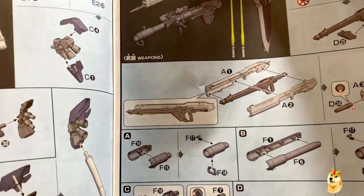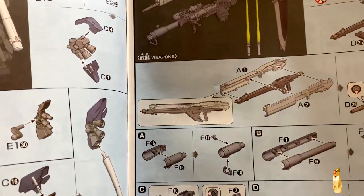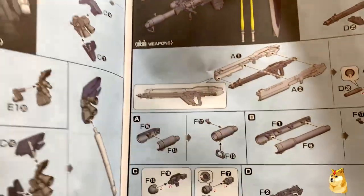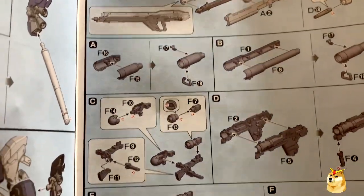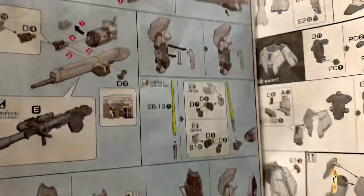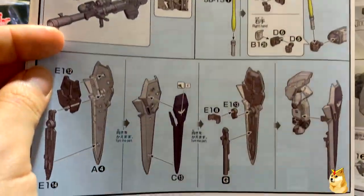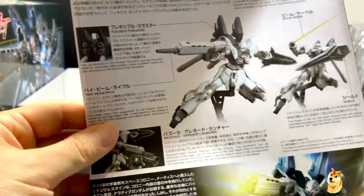The bazooka — or actually this is the beam rifle. It has a great portion in the center; you slap two pieces on either side. It's pretty nice. You have the barrels and all this extra detail I'll hopefully remember to go over during the review video. Here are the finishing weapon systems and of course the shield.